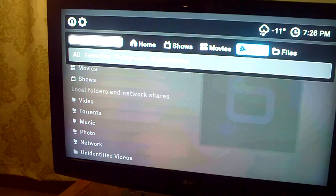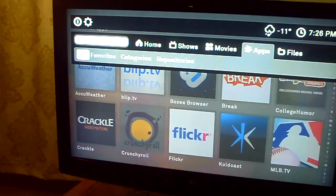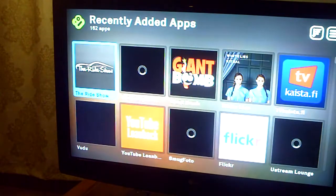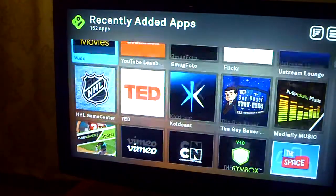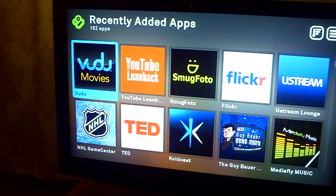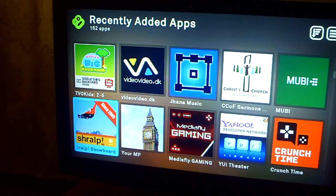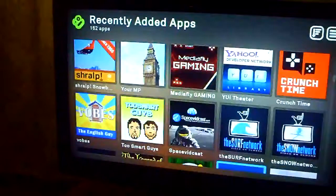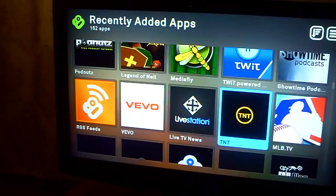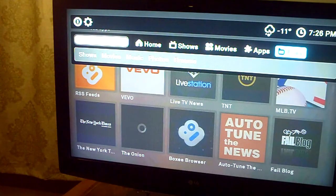When you have Netflix, it'll be one of these apps that you can go to. They've got hundreds of apps — they've even got church apps, like an LDS church thing. I don't know what they'll have in Canada, but I guarantee most of these things will be on there.